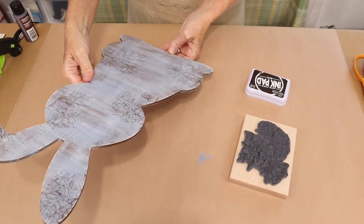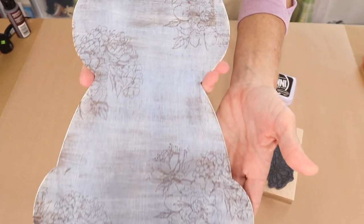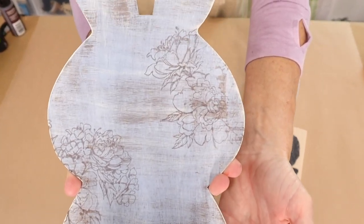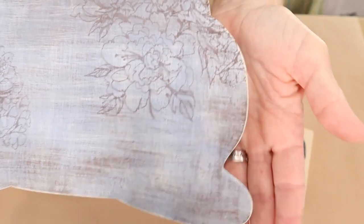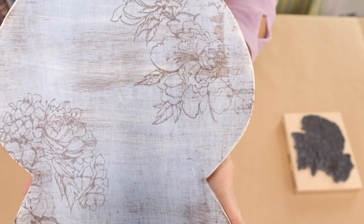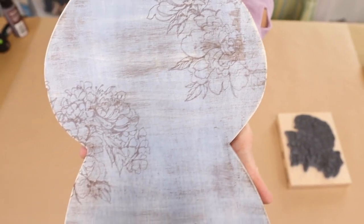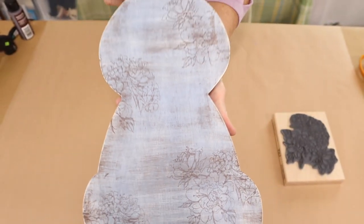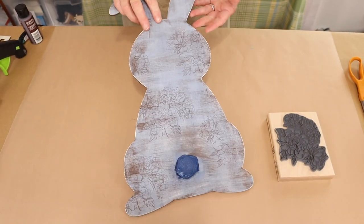I absolutely love how this came out. I hope you do too. If you do, go ahead and leave me a comment below letting me know that — I'd love to know your thoughts on it. And once you get your bunny stamped on both sides, you'll flip it over and remove the tape from its cottontail, and voila, you're finished with your adorable stamped bunny.